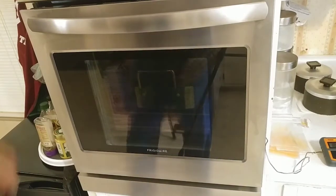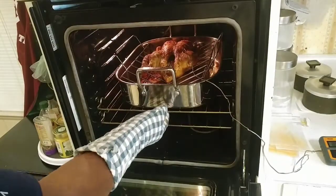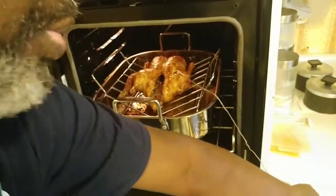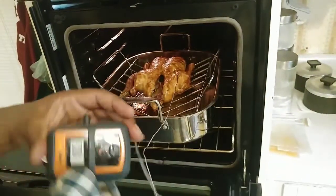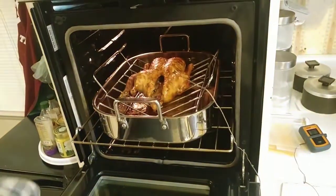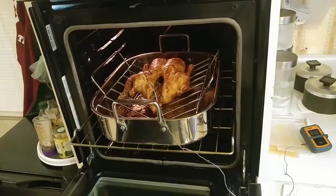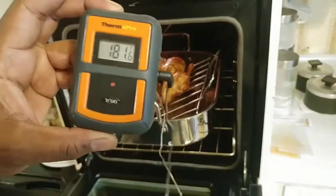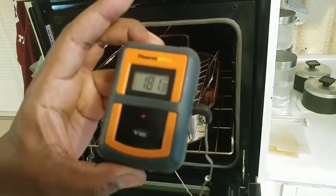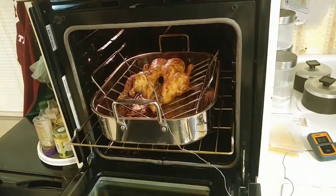It's been about 2 hours and 30 minutes. Oh, look at the duck — it is nice and brown. The temperature's reading at about 180 degrees. We want it to read at about 180. We want to make sure we take the probe and go in several different places just to make sure it's done. That's about 181 right there in the thigh. So it's pretty much done. We're going to take it out and let it come to room temperature before we start carving it.